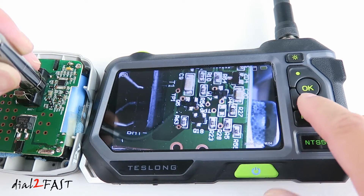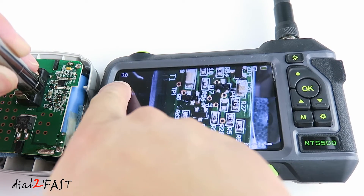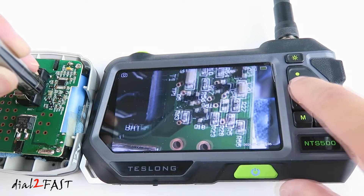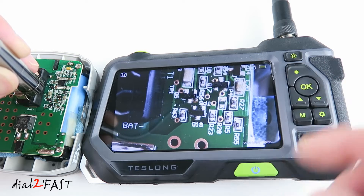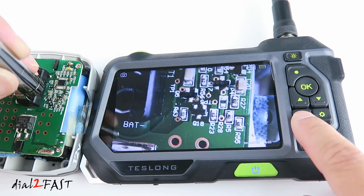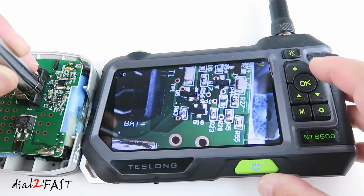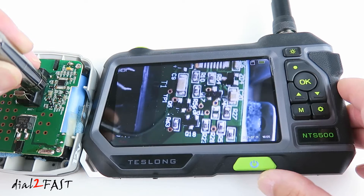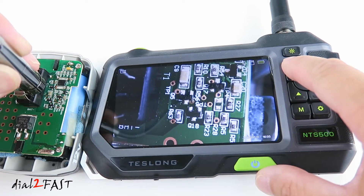Looking at the top left corner you see a camera icon — right now we're in photo taking mode. Press the record button to take a picture and the image is saved to your microSD memory card. Press the mode button to toggle over to video mode. In video mode, press the record button to start recording — you'll see a record icon at the bottom. Press it again to stop the recording. You can also flip the image by pressing the two arrow buttons.